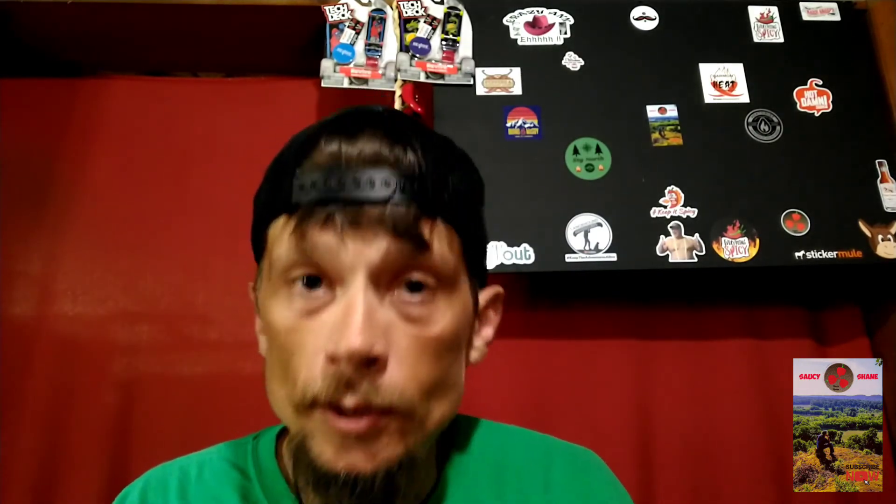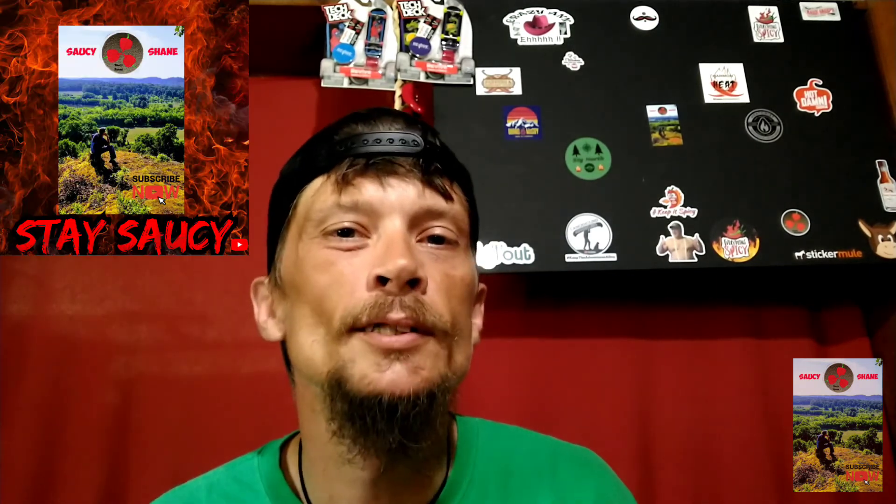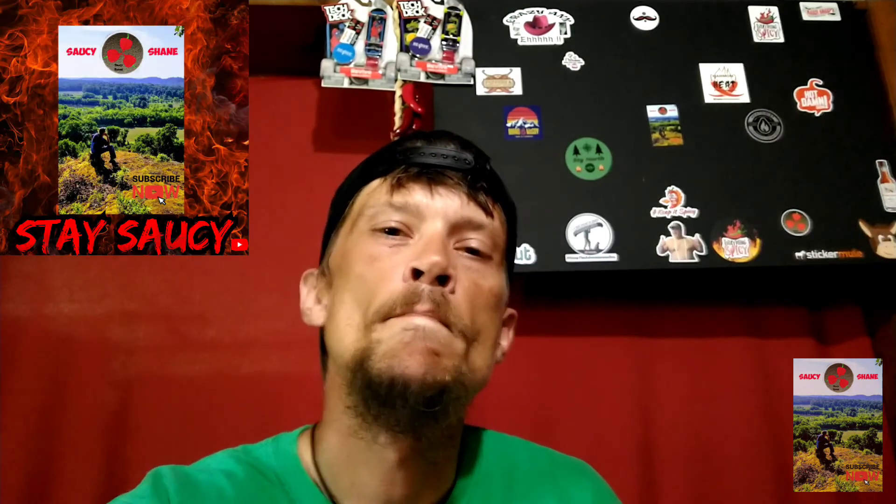We got a good Saucy Sunday tomorrow, so stay tuned for that. I was going to do the chug challenge this weekend, but I felt like I just really wasn't prepared or ready for it — plus I'm here watching the kids, my wife's at work, and I kind of like to have another adult here in case something happened, just to be safe. Love you guys, stay safe out there, and until next time, stay saucy. Love y'all.